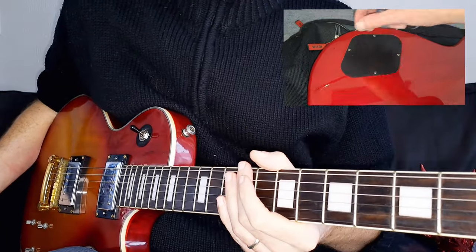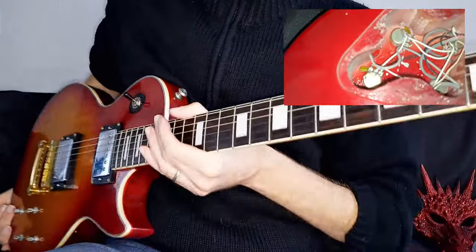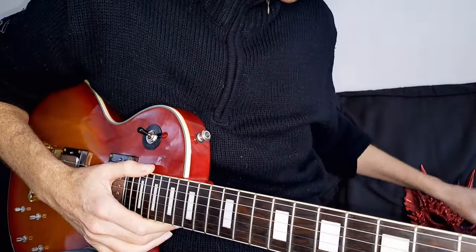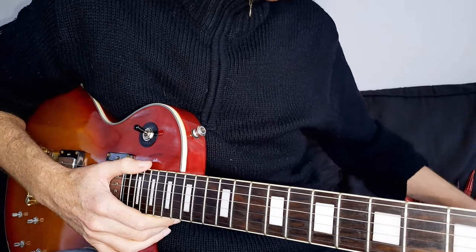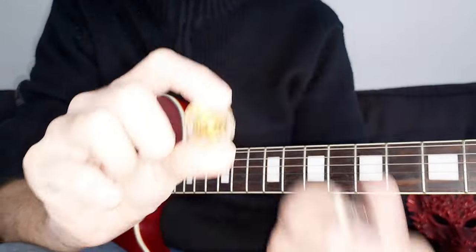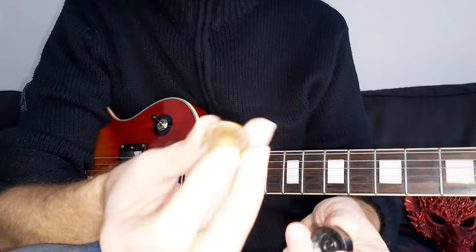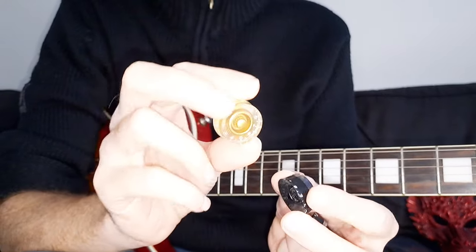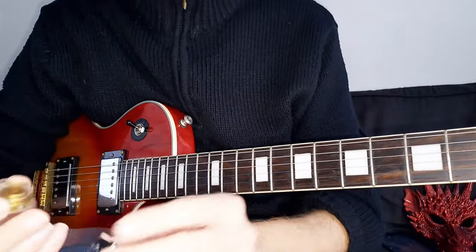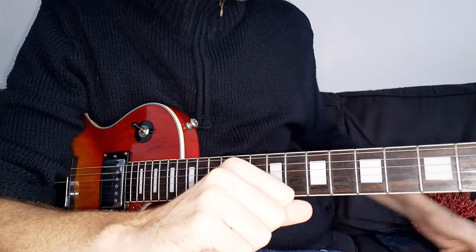I think it sounds pretty decent — I'm quite happy with it. I'll probably be using this guitar a lot more; it's a fun guitar to play. It's been restrung and I'm not sure I'll tinker much more with it, though I might change some hardware. I'll probably get new knobs — as you might remember, it had three black knobs and one gold one, which isn't ideal. I think it might look nice with all gold knobs to match the gold hardware. Let me know in the comments what you reckon. I'm going to have some fun with it and you'll see more of it on the channel. Hope to see you in the next one — like, comment, subscribe, all that good stuff, and keep it real.